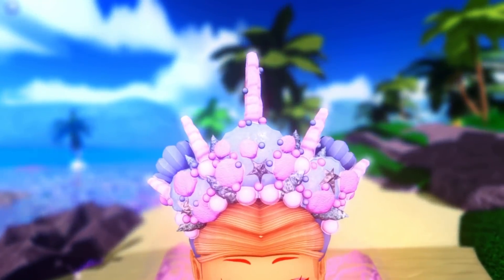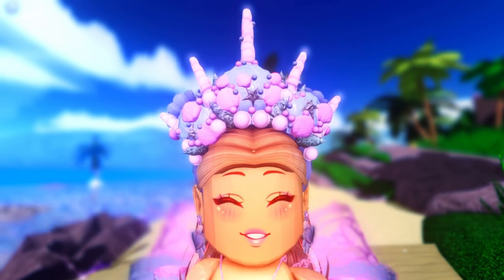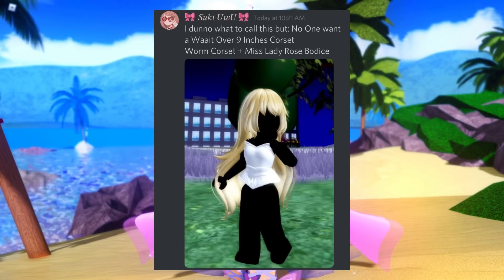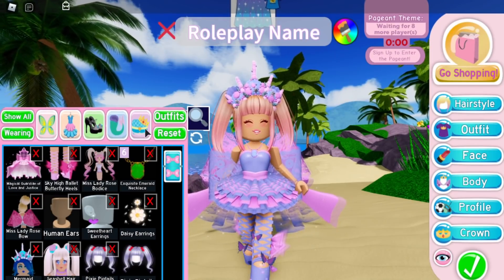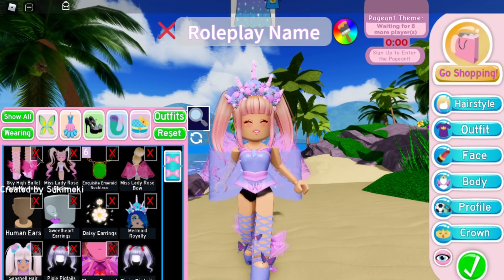Now we need to find the Seashell clip — look at this alpha hack! This is so adorable, literally gorgeous. Thank you so much for sending this in, Tina — this is probably one of my favorites, it's just really cute. The next alpha hack is by Suki Umu, and they said the Worm Corset and the Miss Lady Rose Bodice. Although the Worm Corset is kind of silly, I think it looks really cute with the bodice because it looks like a swimming suit.